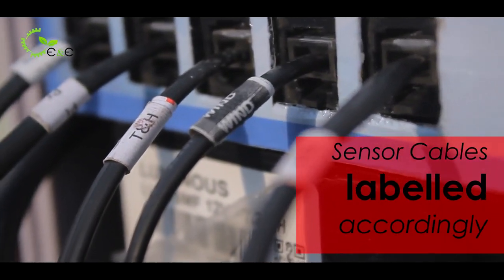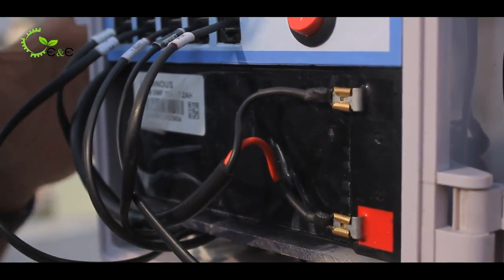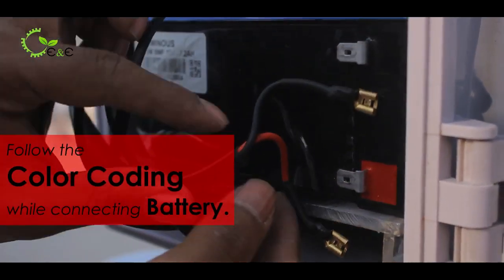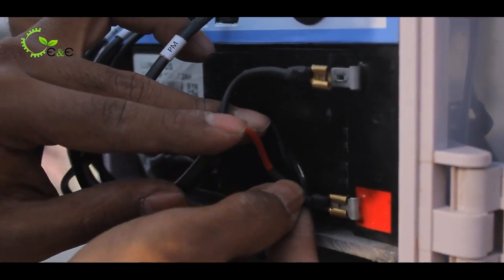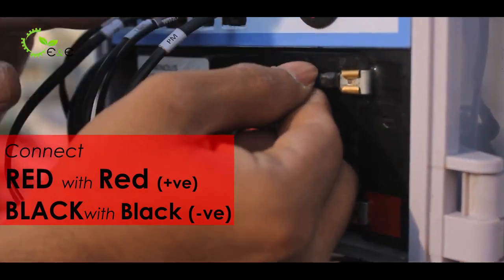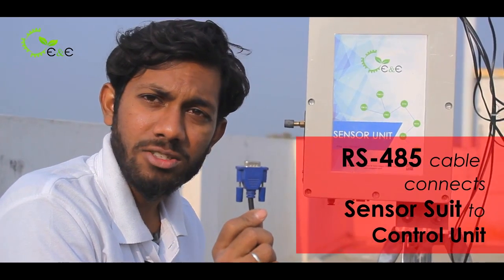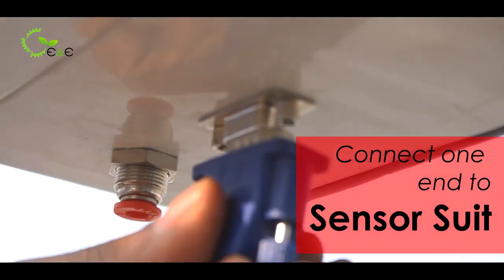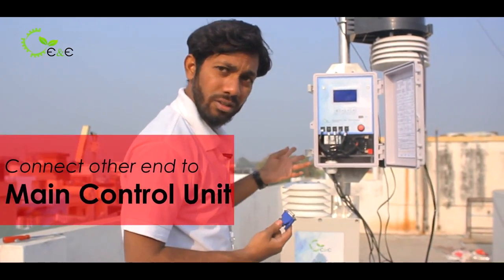The sensor cables are labeled accordingly. The battery comes separately so that it does not corrupt the circuit. You have to use the proper color coding — insert it into the battery. This is the positive pole. Red always indicates positive and black goes to negative. This is the RS-485 cable which connects the sensor suite to the control unit. Insert it, screw it, and the other end goes to the main control unit.